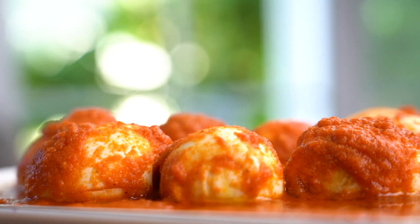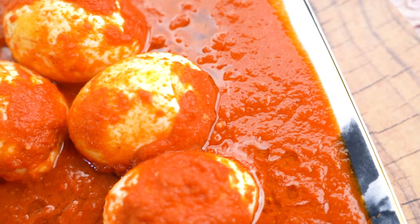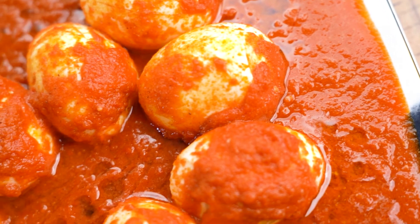If you like this recipe, please share and subscribe to Sweat Recipes. And also click the bell icon to get your notification. Thank you so much.